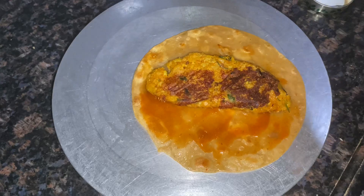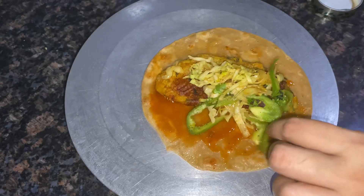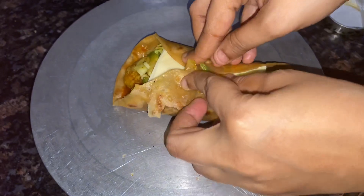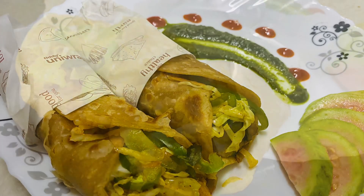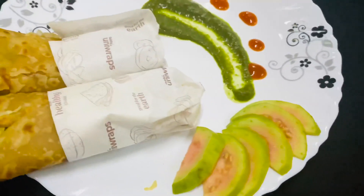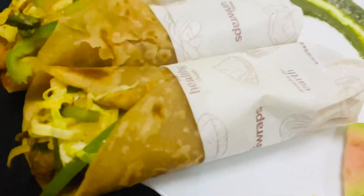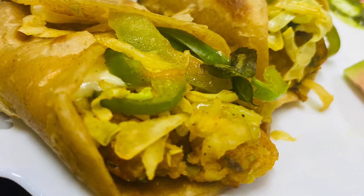Now add our green vegetables which we have sorted. Our Frankie is ready to serve. Add a little chili sauce on top. Please like, share, and subscribe to our channel so we can add new recipes for you. Enjoy! Bye! Thank you.